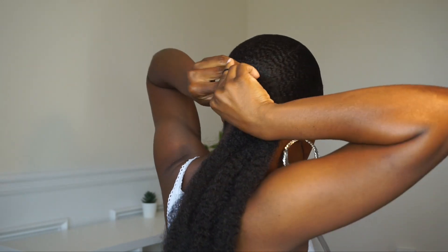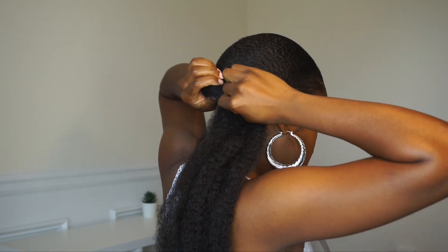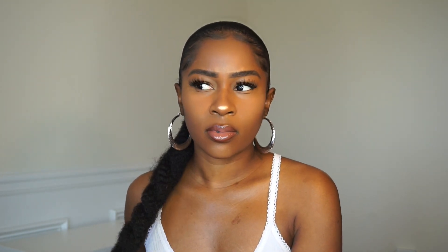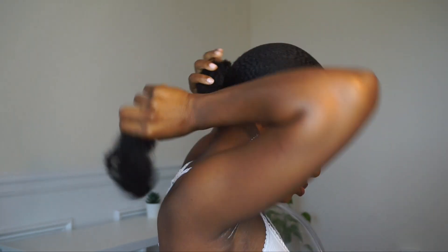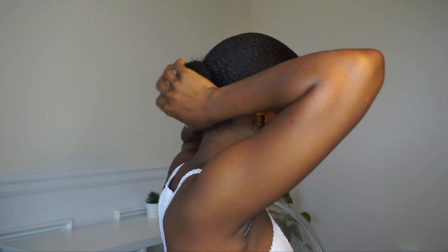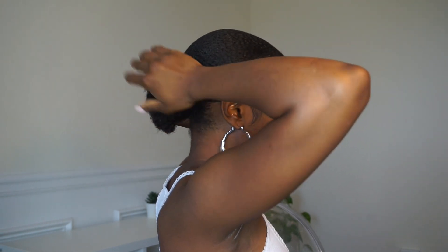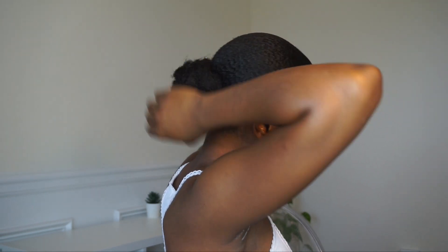Laying the hair over my bun so my bun doesn't peek out, then putting a little hair tie over top to keep it in place, and twisting the hair. Looping the bun around and positioning it how I want — there's no right or wrong way. I wanted my bun to be really full and plunge out a little bit, not just stuck down to my head.